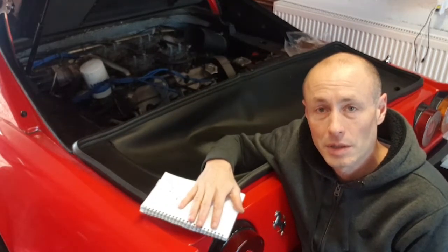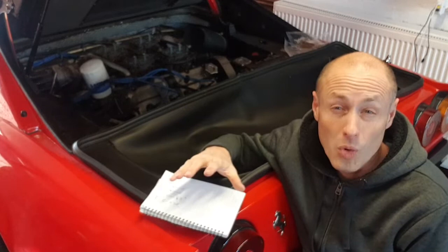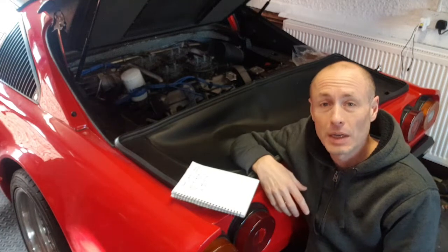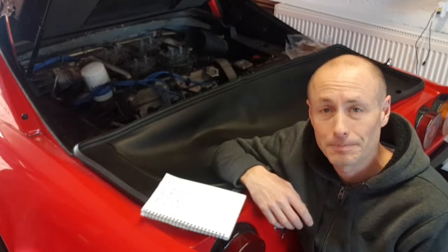Pleased to say that cylinder 3 isn't reading lower than it was before. They all seem to be within 10% of each other, which I think is fine, but overall I think they're a little bit lower than they should be - or certainly lower than I was expecting. So I'll probably give Mike at QV a call and just run through it with him, as he knows this car and certainly knows his carburetted Ferraris.